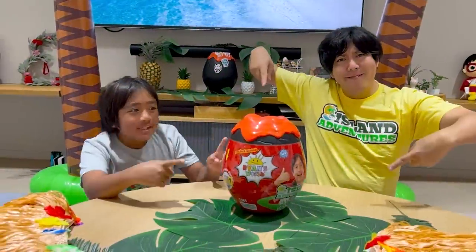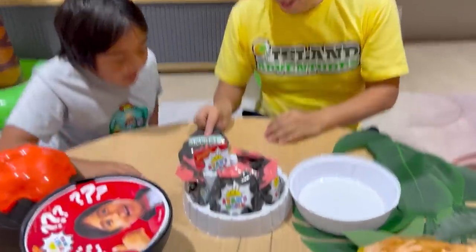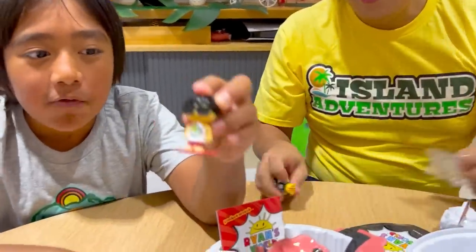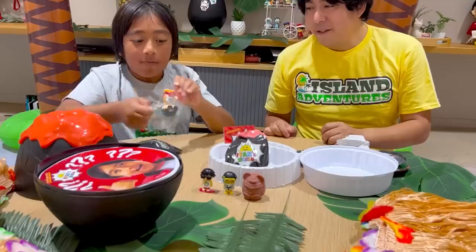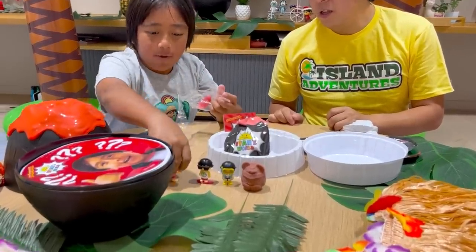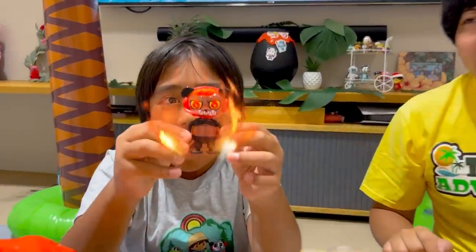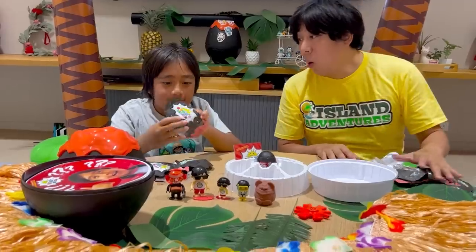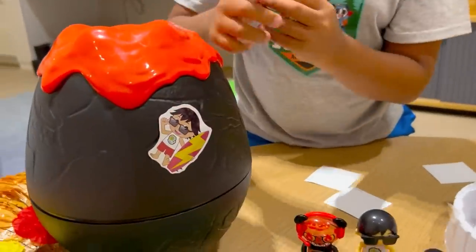I'm gonna open up the mystery volcano egg. I love the blind bags — look, it's volcano blind bags! Hey guys, I'm Surfer Ryan. You can also do scuba diving. Here's what I got — Tiki Combo, squishy! First time I got Baby Surfer Ryan, now I got Big Surfer Ryan! Super angry Combo — he's so angry, he's fired up! Blazing fire — let's see what's inside. Stickers! I'm gonna put Surfer Ryan and Combo Panda on the egg.